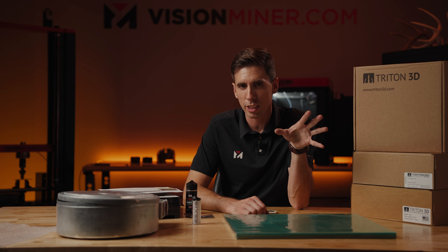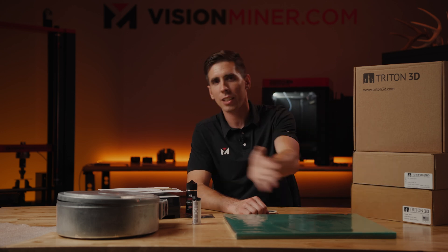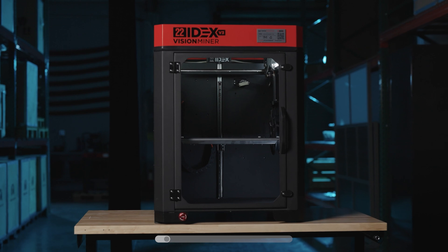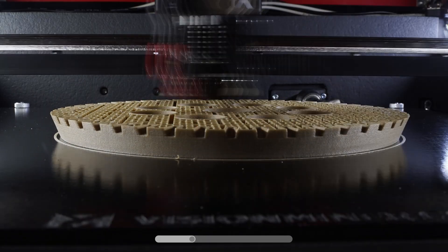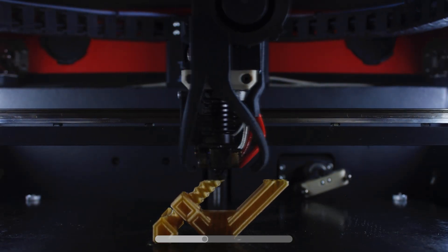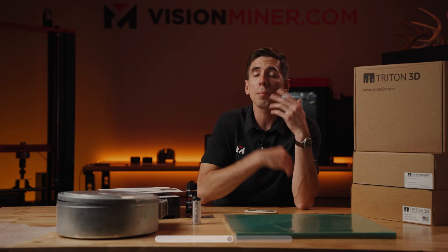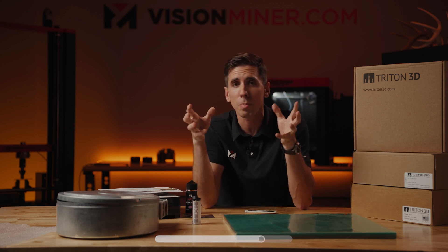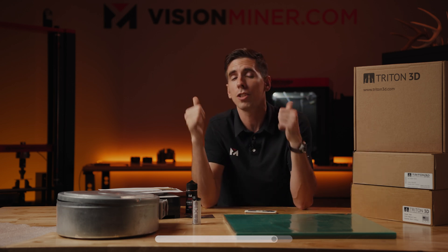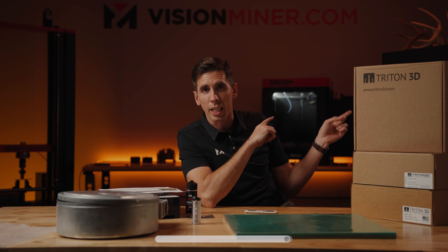If you really want to shed costs and ditch the material licenses entirely, that's why we built the 22 IDEX — an engineering-grade, high-temperature 3D printer that accepts any 1.75-millimeter filament on the market: 3DX-Tech, Matterhackers, Polymaker, any brand, open-source or proprietary, zero chip restrictions. Ultem, carbon fiber nylons — if you can load it, you can print it on the 22 IDEX.